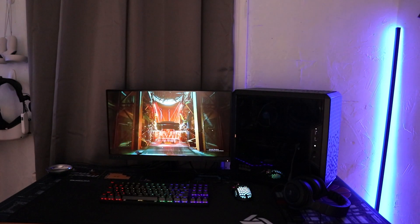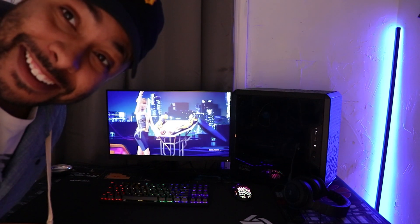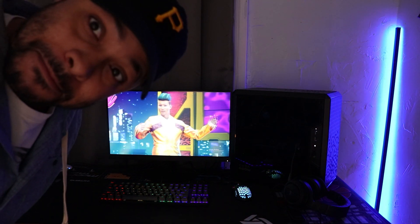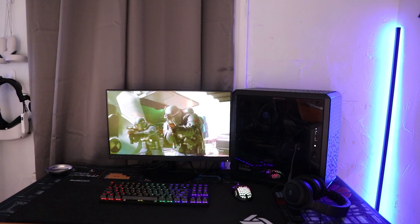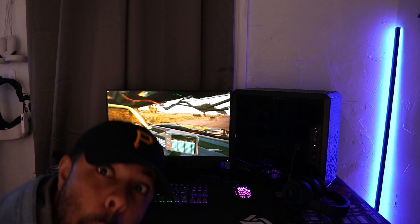This is the PC we're going to be looking at today. This entire setup was about $600 and we're going to be checking to see if this PC can run Cyberpunk, how well it runs Cyberpunk, as well as some other games. We're going to be looking at the hardware piece by piece and giving you the prices I paid, plus some things you may want to consider if you decide to build your own PC.